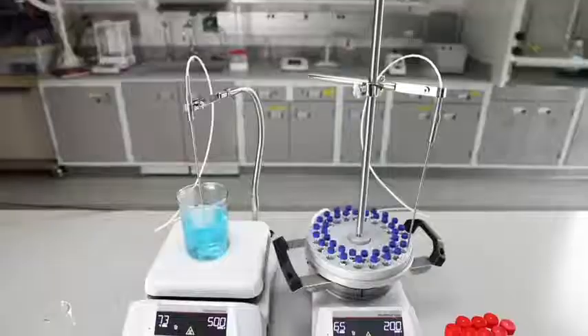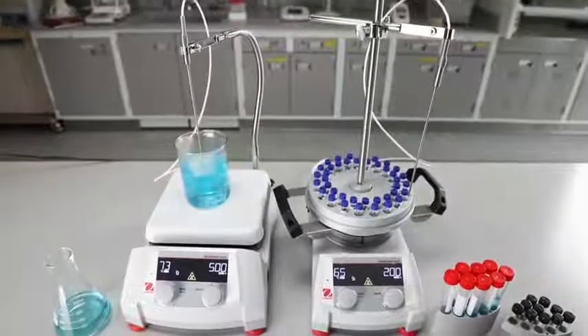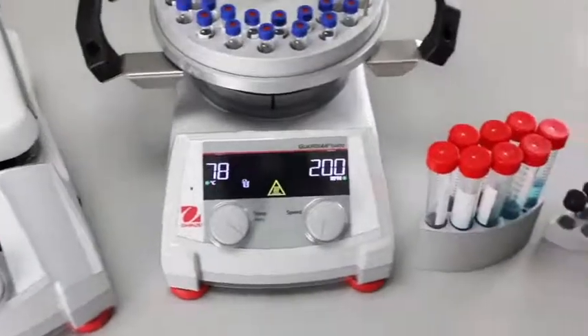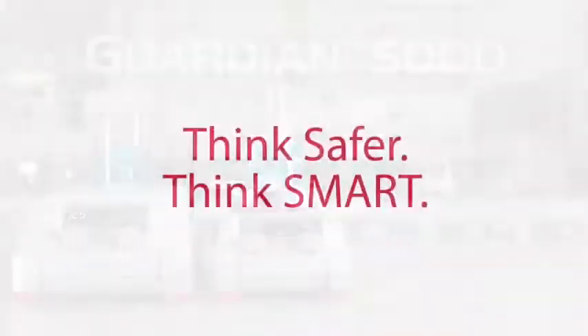The Guardian 5000 is available in 7 by 7 inch and 10 by 10 inch ceramic square tops, or 5.3 inch aluminum round top models, along with a wide range of accessories. The Guardian 5000 series hot plate stirrers allow you to modernize your lab — think safer, think smart.